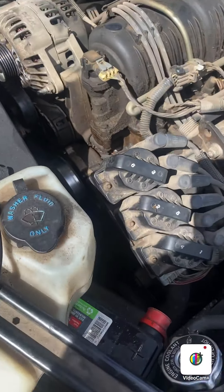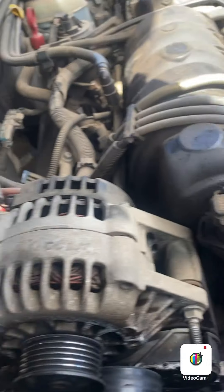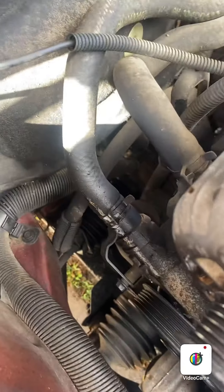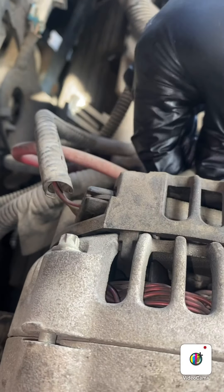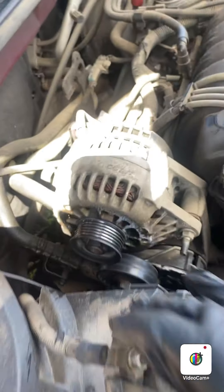We got the bar off and the belt off. Now we need to start taking off this alternator, which is a 13 millimeter bolt here, and I think there's another one right there. Make sure you undo your battery because this is where it'll spark at you.